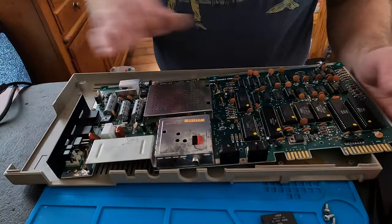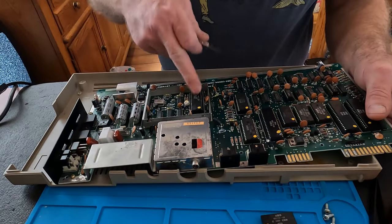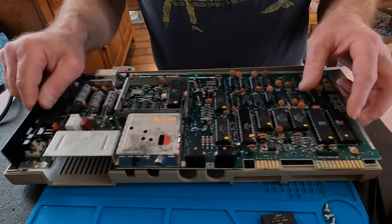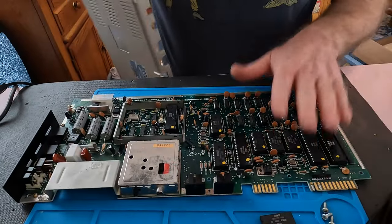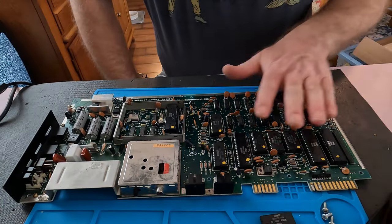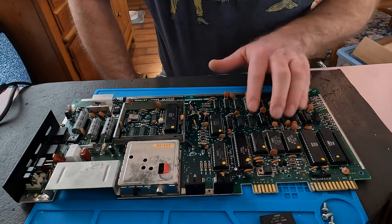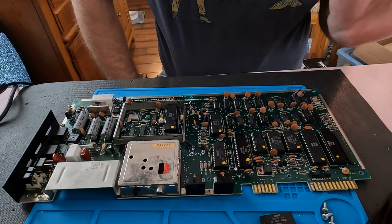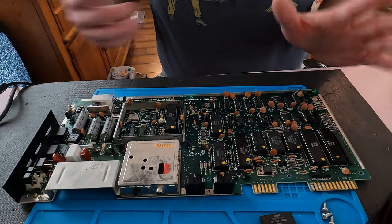I'm also going to put some new processor grease on here — I cleaned the old stuff off. One of the big mistakes I made was not leaving this on long enough to really tell which chips were getting hot. If you're doing this, I'd suggest leaving it on for five or ten minutes so you can feel if any of these chips are getting too hot.